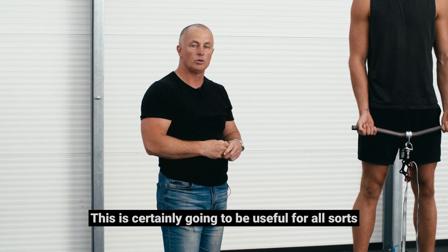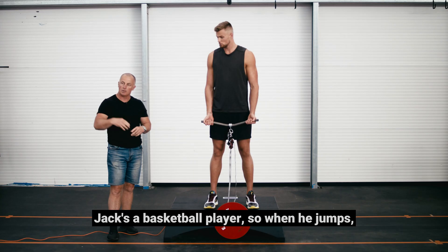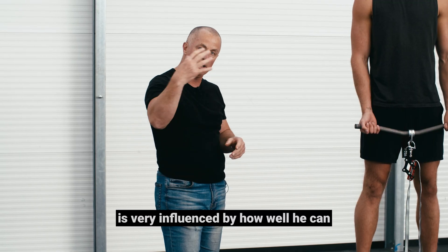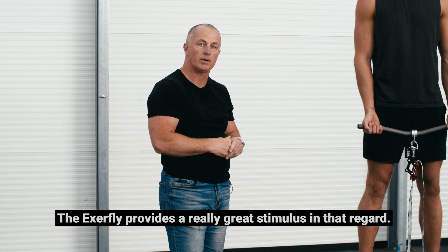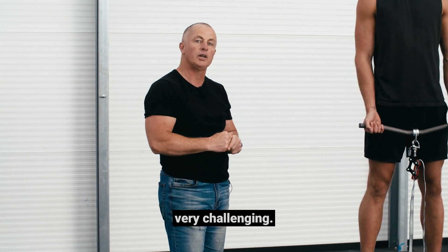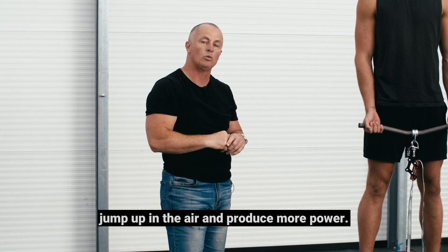This is certainly going to be useful for all sorts of parts of the body, not just the upper body. Jack is a basketball player, so how high he can jump is very influenced by how well he can lower himself into the ground. The ExaFly provides a great stimulus in that regard — pulling him down, making his quads work eccentrically, but then giving him more strength to jump up and produce more power.